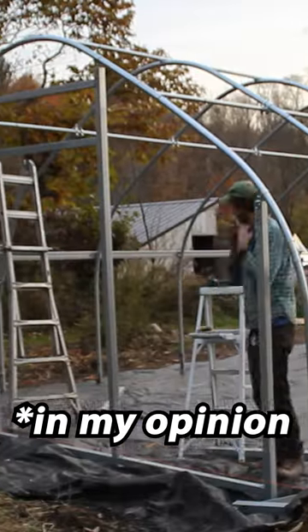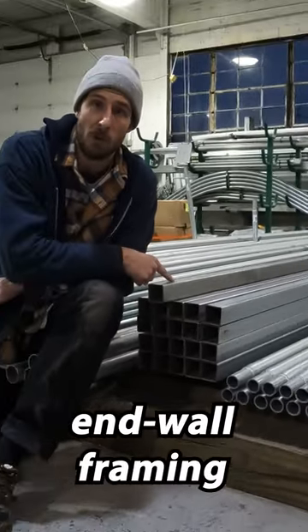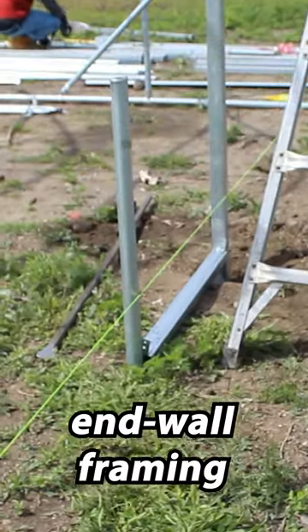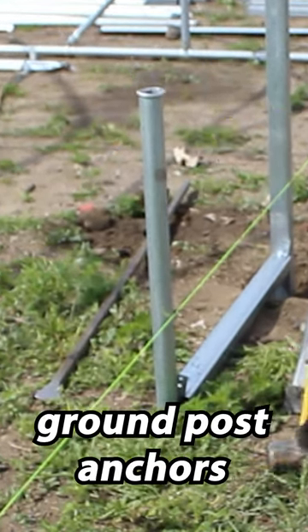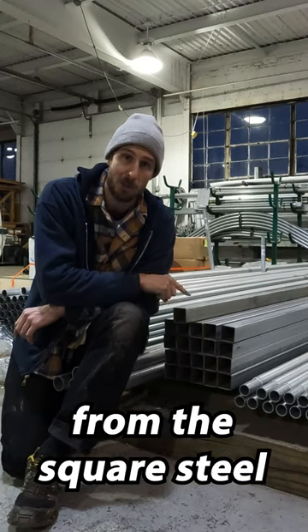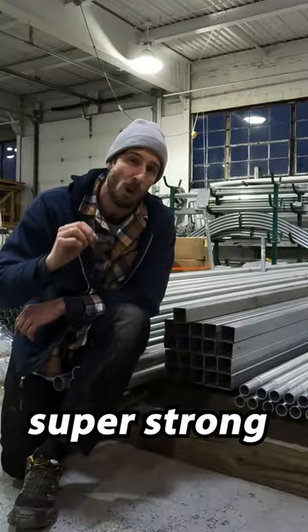Number two, it's much easier in my opinion to anchor strongly if you have square steel tube endwall framing. Square steel tube endwall framing can be anchored using ground posts. You can drive in or concrete in ground post anchors, and then the studs from the square steel tube can slide directly on top of these ground post anchors, making a super strong endwall.